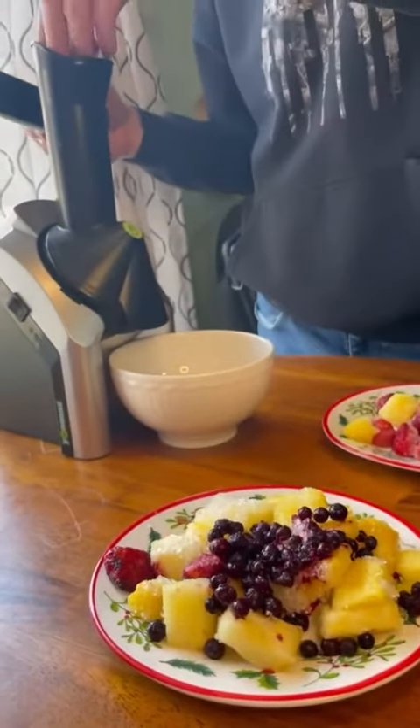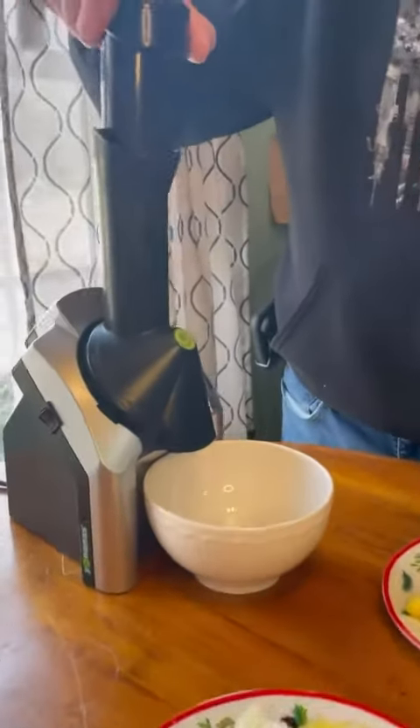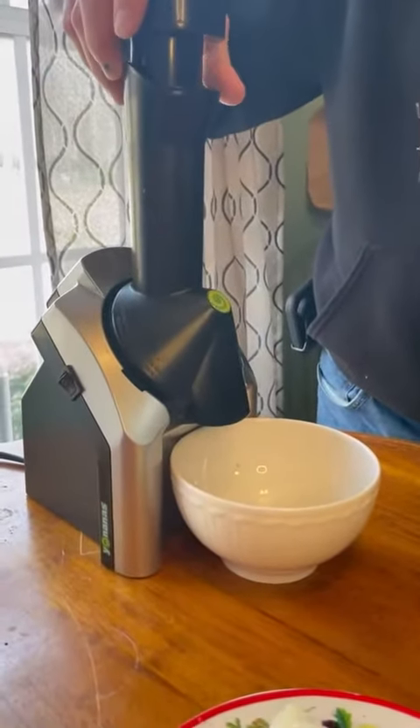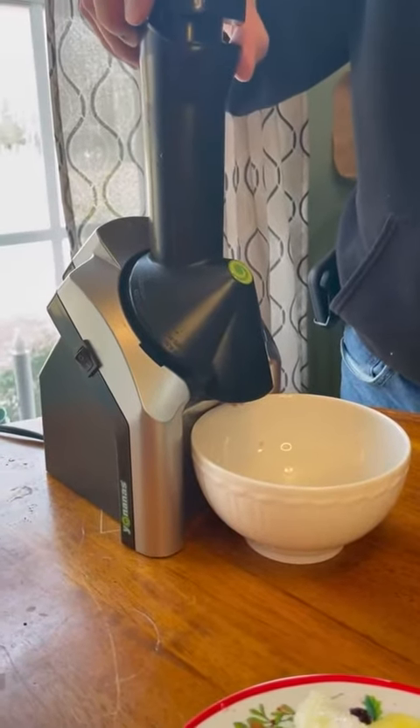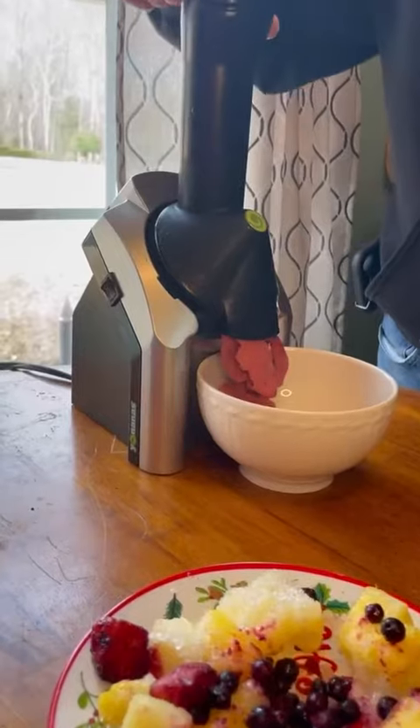This is super easy to use and very kid-friendly. It's small and compact and easy to clean. This is definitely a great gift. This is really good.